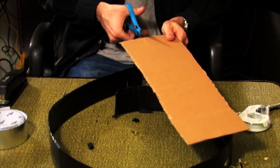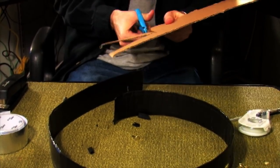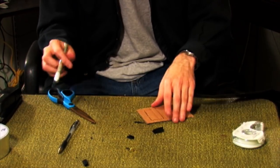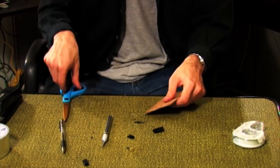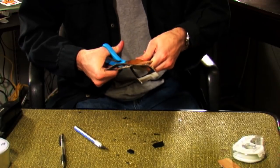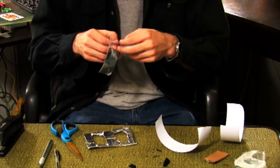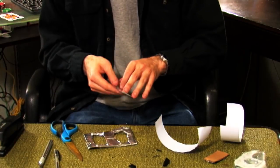For the belt buckle, I need another piece of cardboard with a greater width than the belt. Cut this piece into a rectangle, about 2½ inches by 3½ inches. Cut two squares out of the rectangle following this template. Cover the whole buckle in aluminum tape, or as an alternative, you can spray paint it silver.